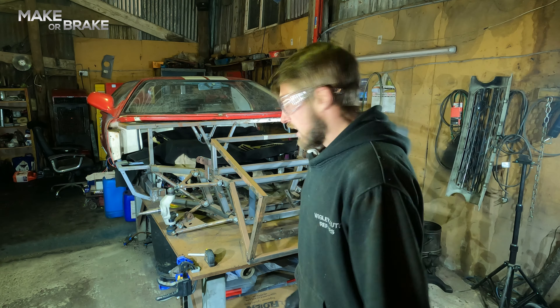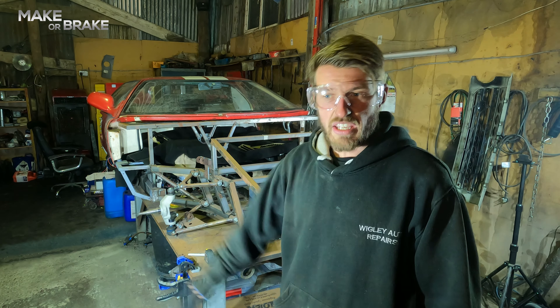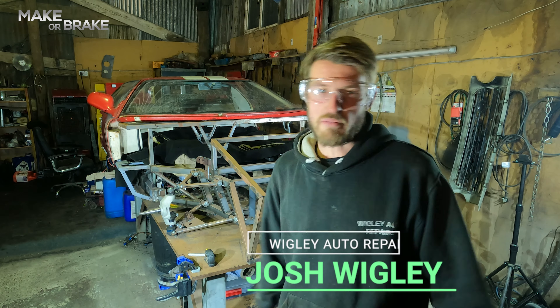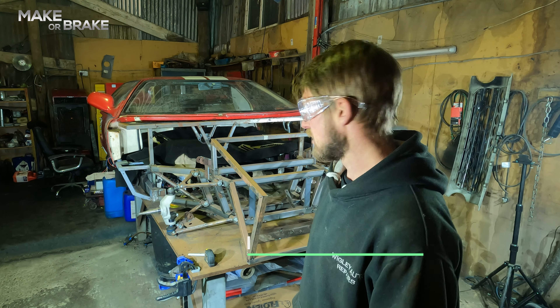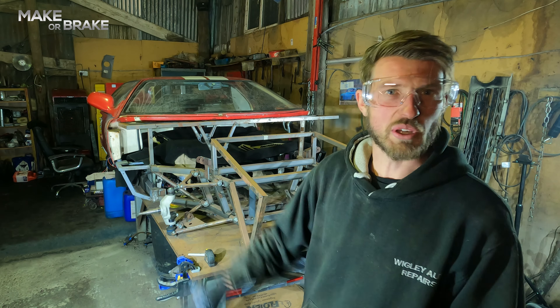Hi guys, welcome to Make or Break. As you can see, I'm here on my own again. Sam's had to skip this week, he's still not feeling very well. It's quite cold — I've got a heater in the shed but it's still quite chilly and it's getting towards the evening. Best that he just gets his rest and he comes back when I'm going to need him for some lifting and some shifting and some talking.